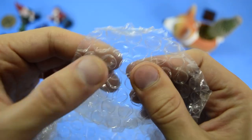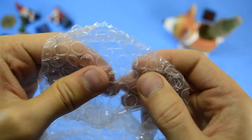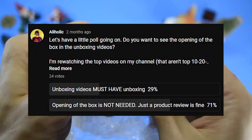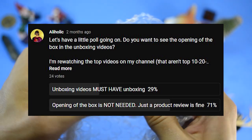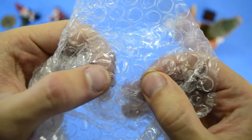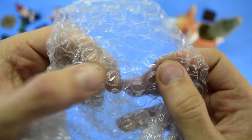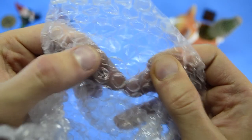Before I start showing the products, I'm going to do what any normal person would do when given bubble wrap. Based on the survey we had on the community tab last month, most people voted that the unboxing part is unnecessary. So starting with the next video, unboxing is going to be shown only for select products — for example if they are very nicely packed, or if the product is super interesting and I want to create some suspense.